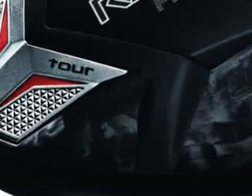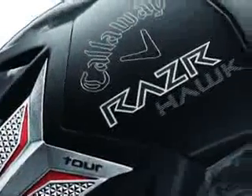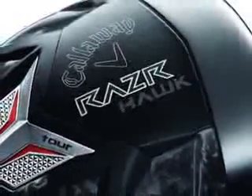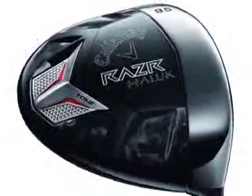They've developed something called Forged Composite — a material that Callaway says is lighter and stronger than titanium, and that features in about 67% of the head. What that means is greater ball speeds, greater distance. It's a very, very forgiving club head too.